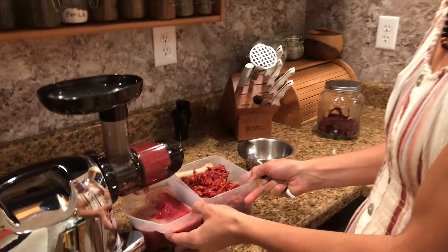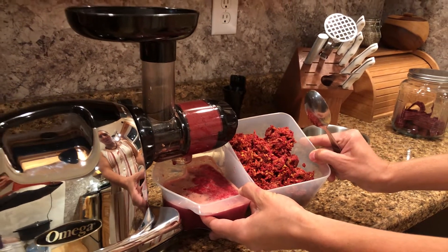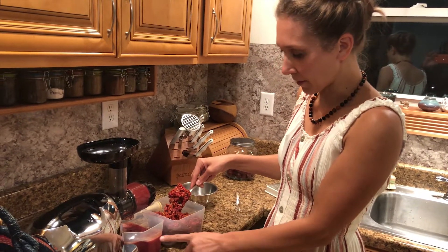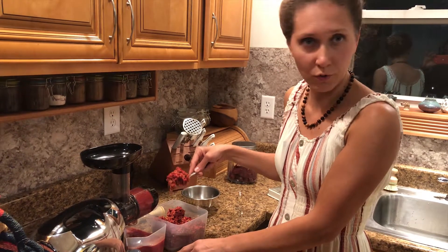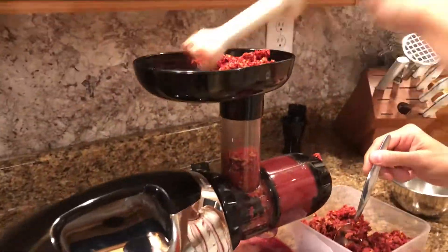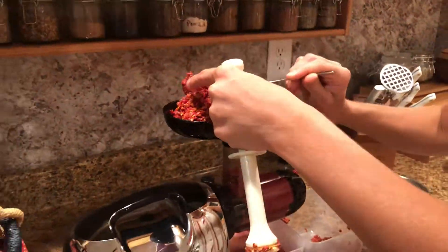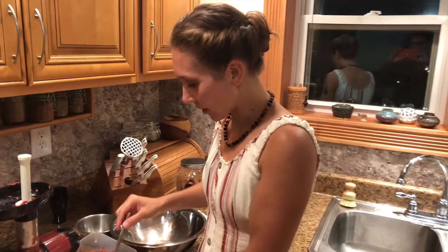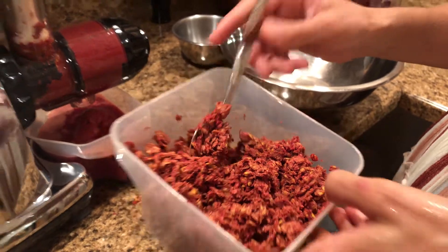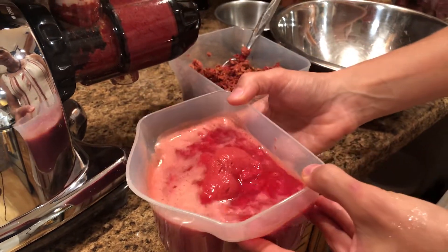As you can see I have two containers — this container has the pulp and the juice, and then this has mostly seeds and some pulp. I throw this in a second time and I get about as much as I get the first time from doing the pulp the second time. The pulp is so much more dry the second time through, and there's a lot more pulp to this juicy stuff than there was the first time around.